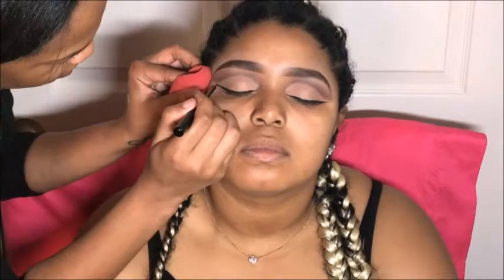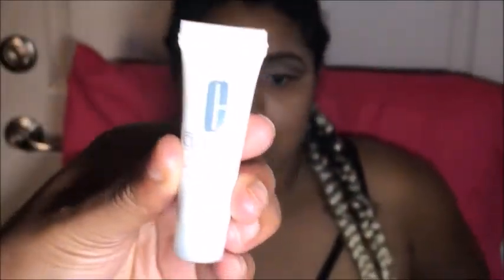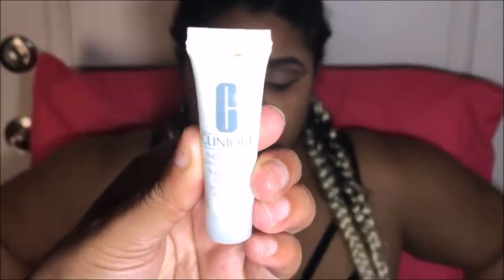Then I'm taking NYX's Matte Eyeliner and giving her a neat, not-too-dramatic wing. We primed and moisturized her face with Clinique Super Primer, which is super great for oily skin by the way.